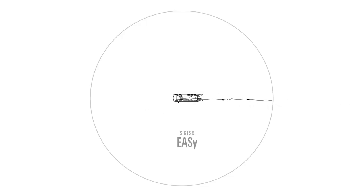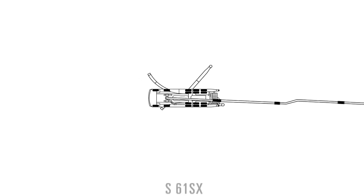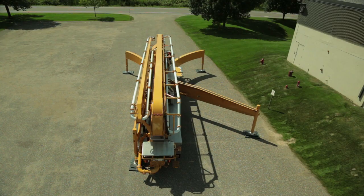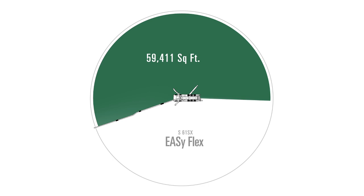For any machine equipped with easy, the operator has two choices: he can set up in the easy system or easy flex. With the easy system, he deploys the outriggers on the pour side at full extension and the opposite side outriggers are just extended down — not extended out at all. With that setup, he has 140 degrees of working range. With easy flex, the operator sets the pour side outriggers at full extension and on the opposite side needs to extend the front outrigger about two thirds of the way, giving a full 200 degrees of working range at full boom extension.